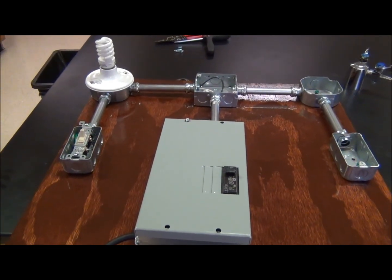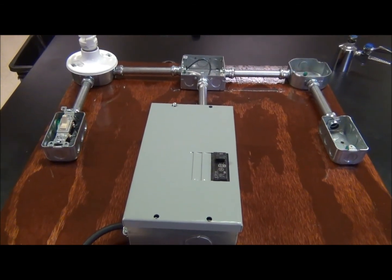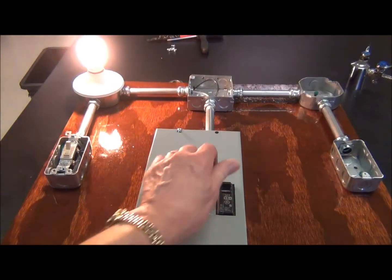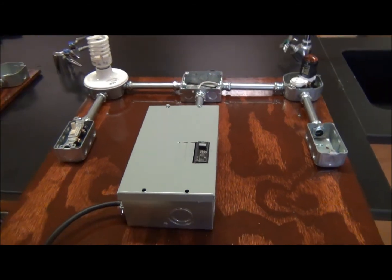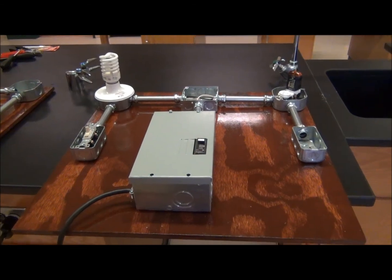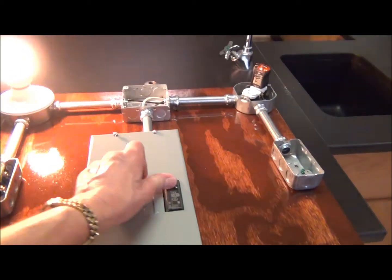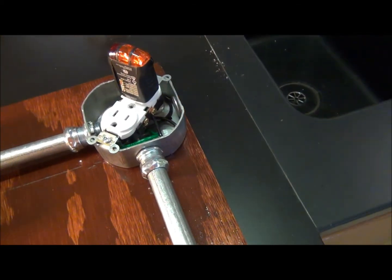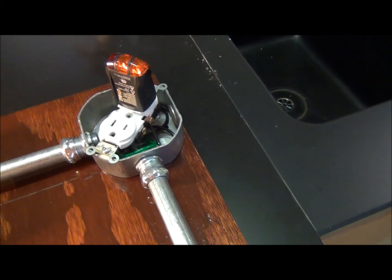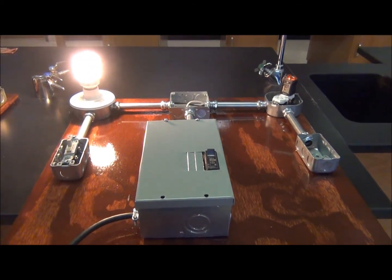Let's see if our setup works for one single-pole switch and a bulb base — nice job, good work. Let's see if our setup is going to work for one single-pole switch, a bulb base, and an outlet. There's the light, and we've got the right lighting on our outlet telling us it's been wired correctly — two amber lights. Fantastic job.